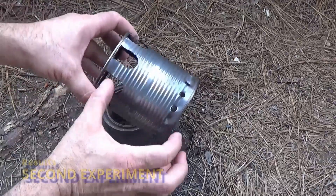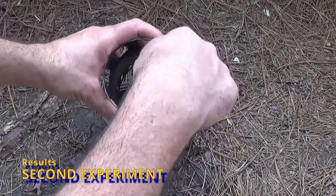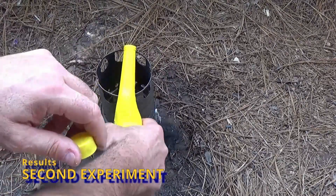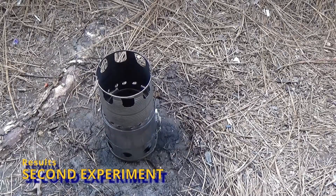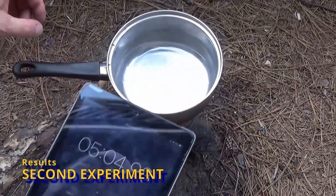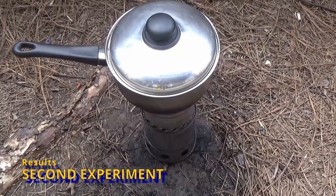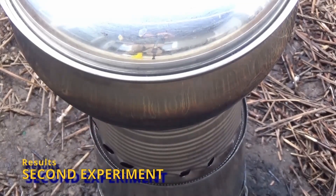Here is experiment number two, which I re-recorded today. I made the pot stand taller, used the same eight openings at the top, and added 16 holes around the bottom. Those holes are 5/16ths of an inch in diameter and all have the angled vortex tweak, going exactly the same direction as the 16 secondary air holes. At five minutes I added two cups of water for a boil test, and you can immediately see the flames licking out around the bottom of the pot, which means the flames are much more powerful.